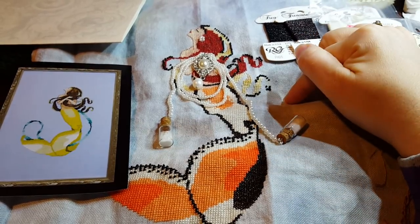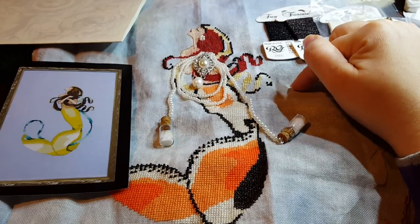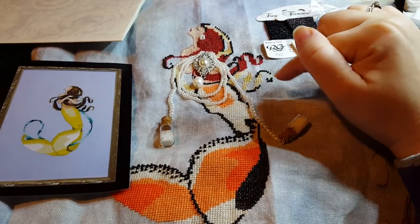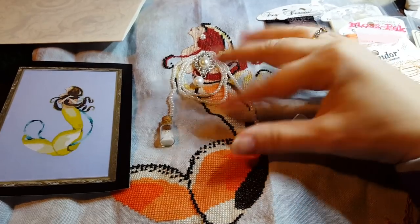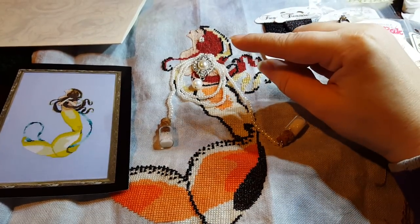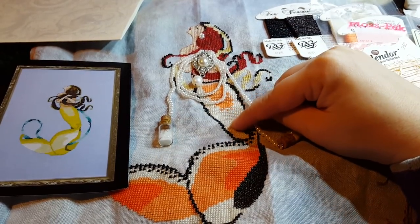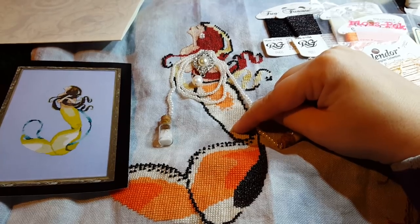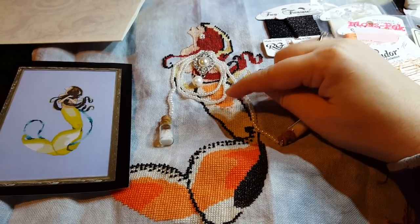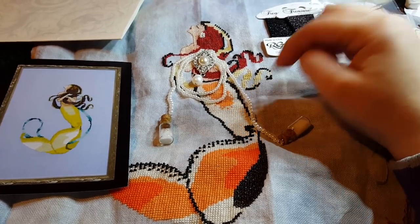This is 32 count Belfast Arctic by Picture This Plus. All the silk and the Petite Treasure Braid — all the threads are one strand over two threads. When I started with the Splendor I started with two strands, and it was bulky and just wasn't laying right. So the entire thing is one strand over two threads.